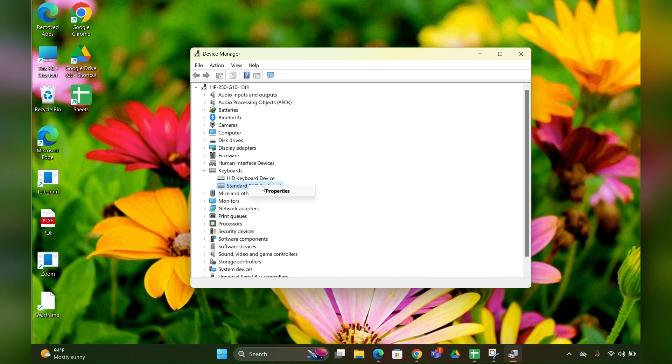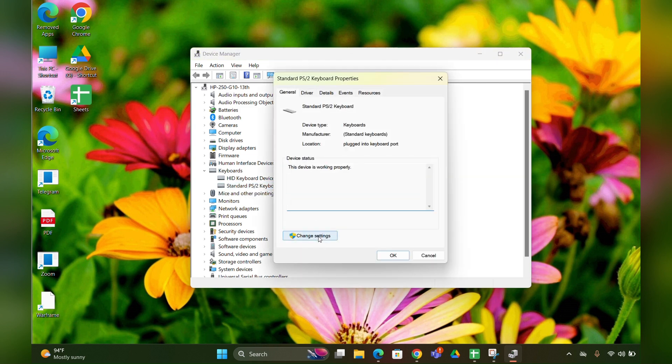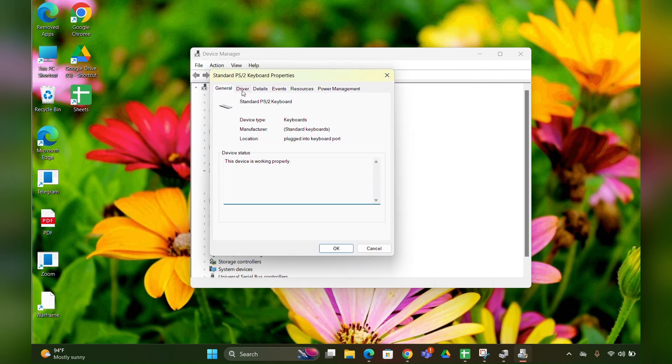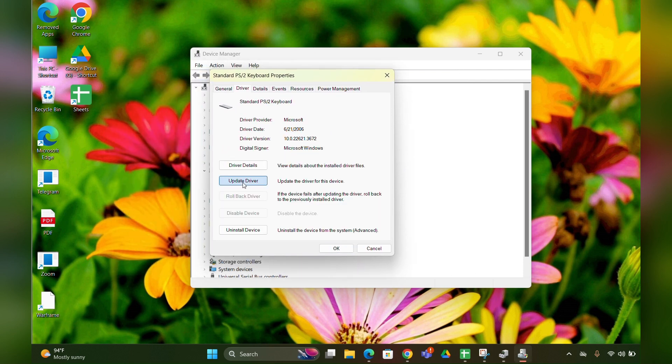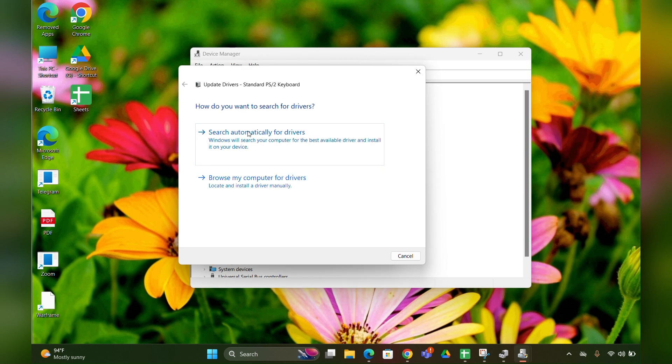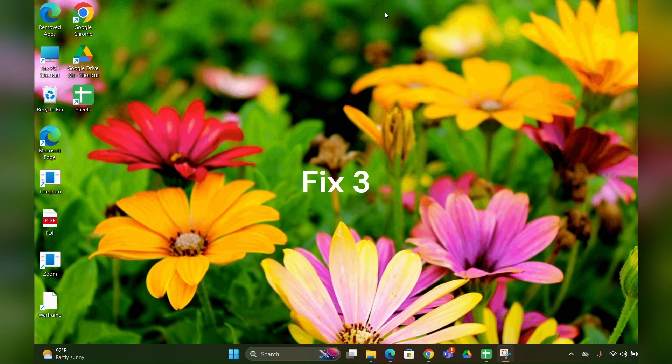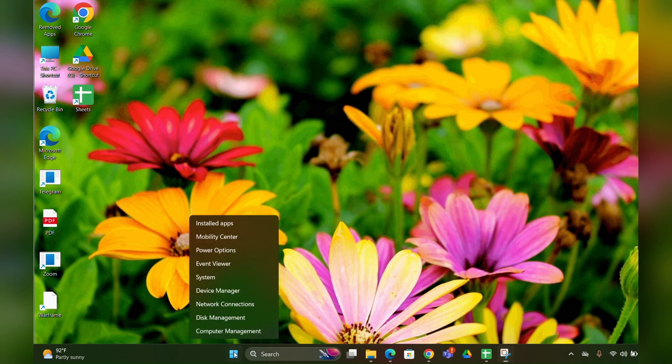Right-click the Standard PS/2 Keyboard. If you see an Update option, click it. In my case I don't have that option, so I'm clicking Properties, then Change Settings. On the Driver tab, click Update Driver, then select 'Search automatically for updates'. Your drivers will then be updated.